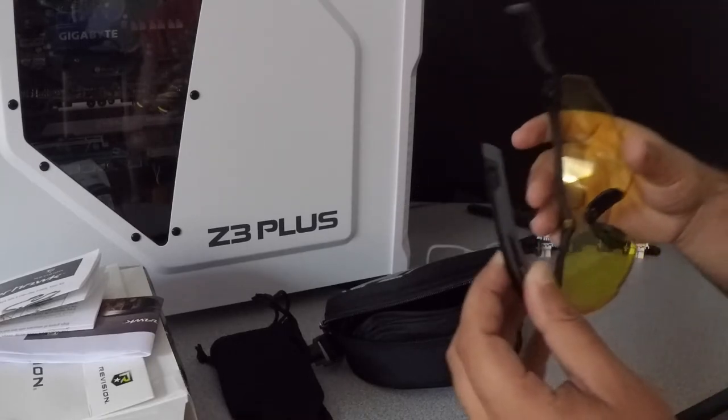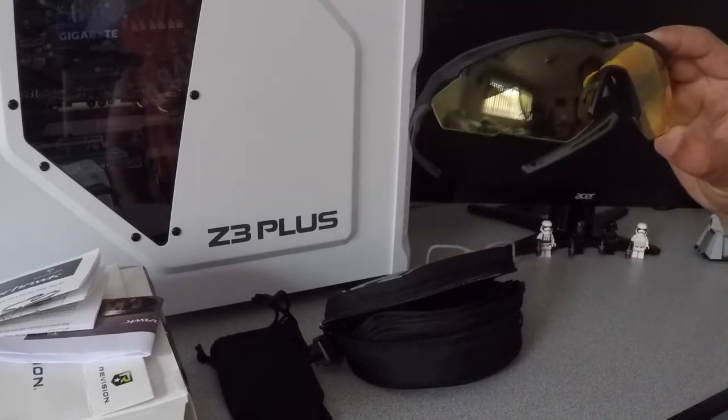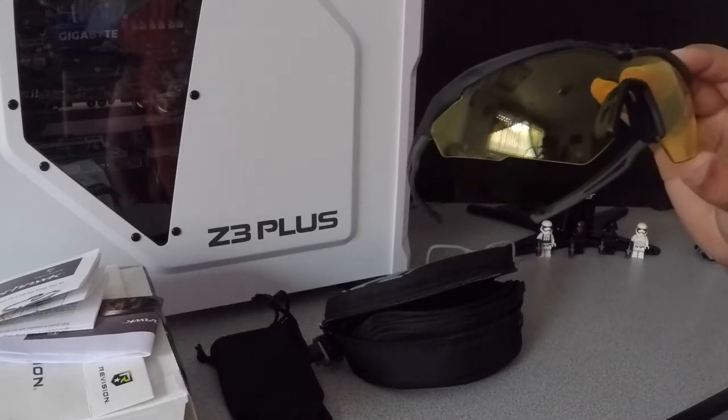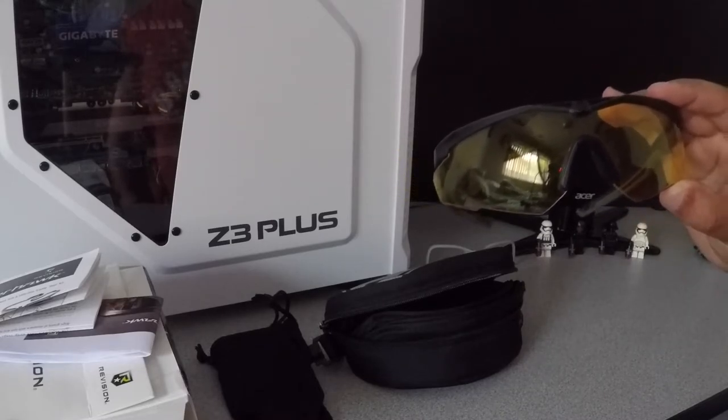These are made out of rubber, I think. One of the things I have to say about these glasses is that they are super comfortable around your face and they protect your eyes very well. I got the yellow lens, which is not my favorite — I wanted to go for the clear ones — but since I got them on eBay I didn't really have much of a choice because the price was so cheap.